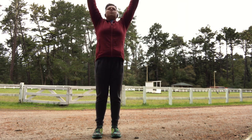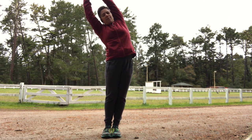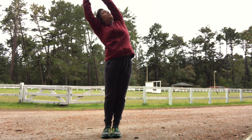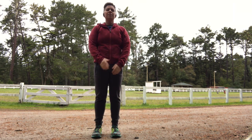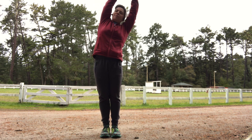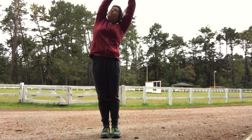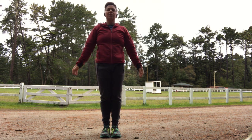Bring your arms up one more time and then bend over to your side. It helps to bring your feet together so you feel a little bit of a side stretch. And then bring your arms down, another inhale. Exhale, and step your feet together, bend over towards your other side. You can look up or you can look straight ahead, whatever is more comfortable for your neck.